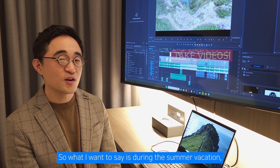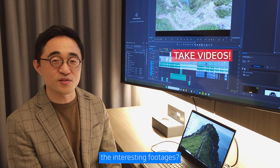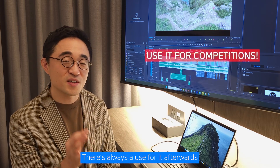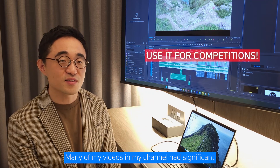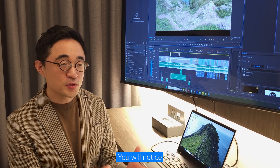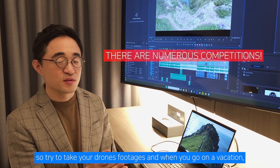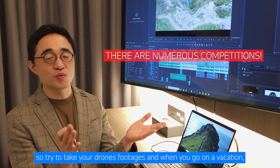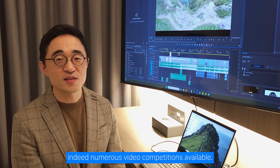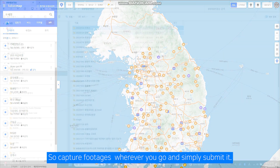What I want to say is: during the summer vacation, why not bring a drone along and capture interesting footage? There's always a use for it afterwards. Many of my videos had significant value after I submitted them to contests and won prizes. You will notice that every province has their own competitions in Korea. So try to take your drone footage when you go on vacation — there are indeed numerous video competitions available.